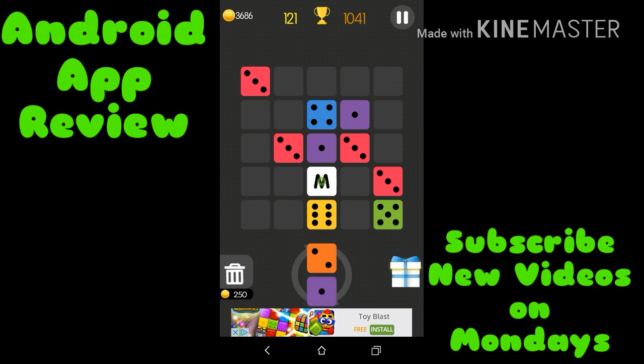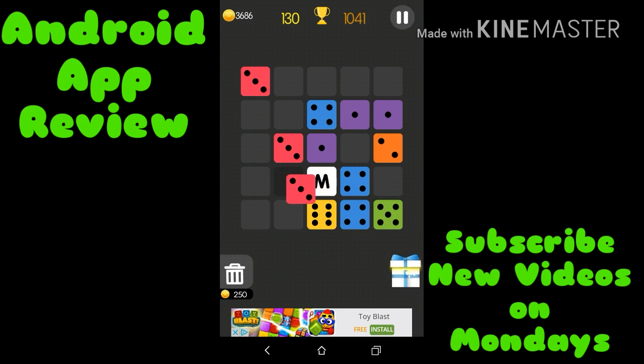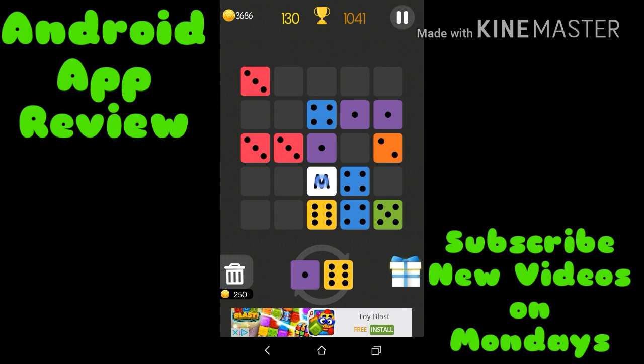Oh man, come on, figure it out — there we go! As you can see, this game is fun. I like it a lot.